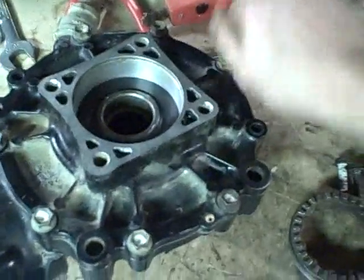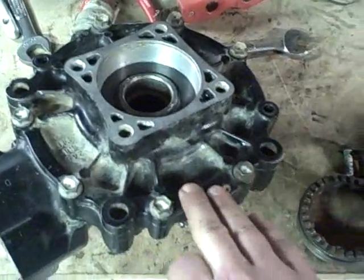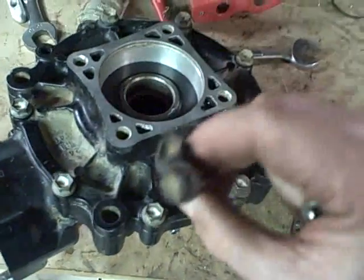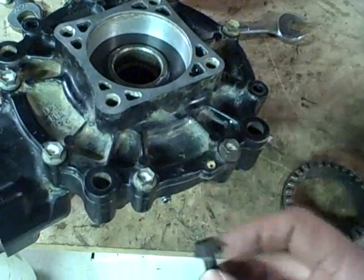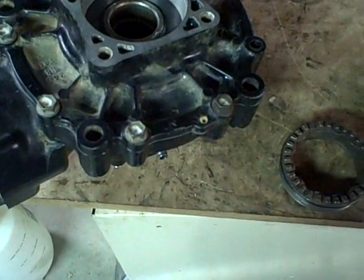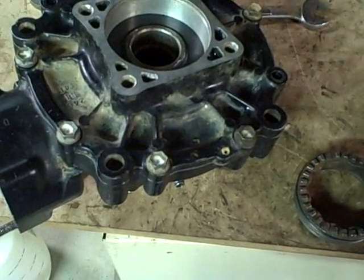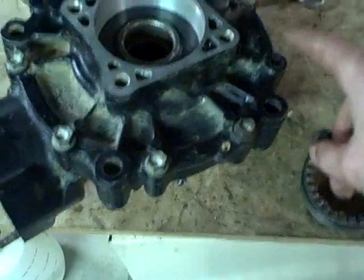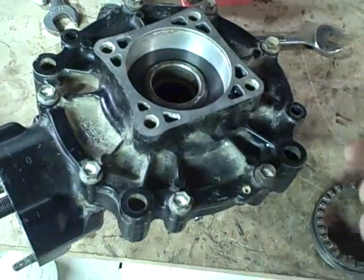I'm just hand-tightening these 12 millimeter bolts for now because I actually have to replace two of them. These are the two that were so ground up during disassembly that I had to use vise grips — the two on the bottom that at some point probably ground up against rocks or mud while driving in the woods. So I'm going to get two more replacements and then torque everything down.